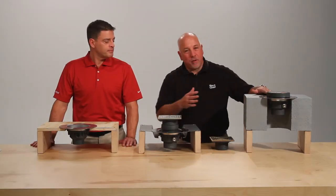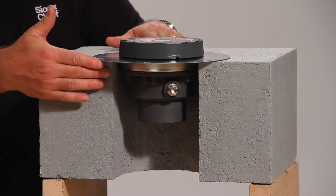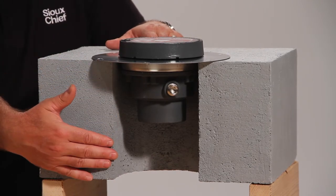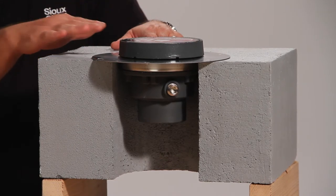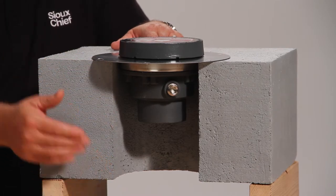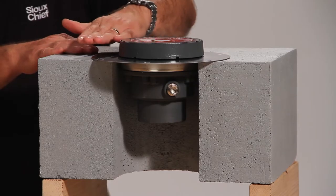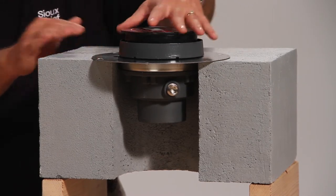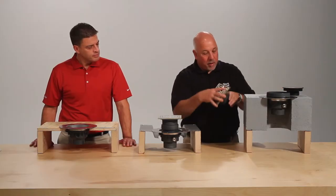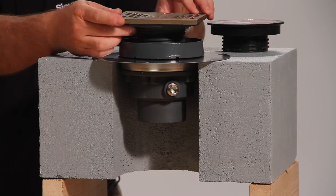Here we have three typical installations for a Halo. The first is a cored opening — here we have a concrete pour with a 6 inch single core opening. With traditional drains you have to do a double core, but with a Halo you do a single 6 inch core. We drop the drain down into the concrete core utilizing the finish line feature, so we would have an overpour. After the overpour is done we remove the coring plug and locate our finished fixture, giving us 1 inch of adjustment over the coring sleeve.